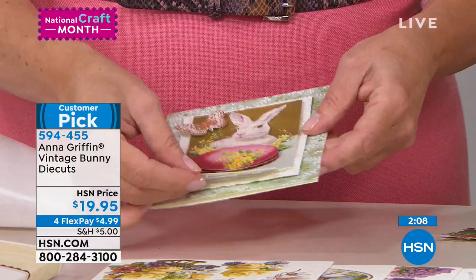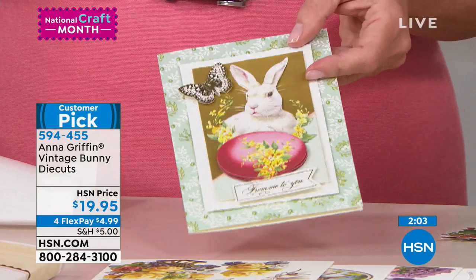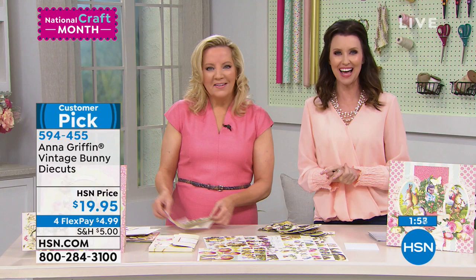$19.95 — it's $4.99 to get it home. We've got time to take maybe one more caller. Everybody loves to call in and talk to Anna Griffin, so let's go live to the phones. You're on with Shannon Fox and Anna Griffin.